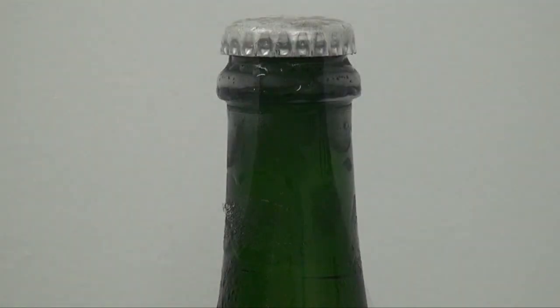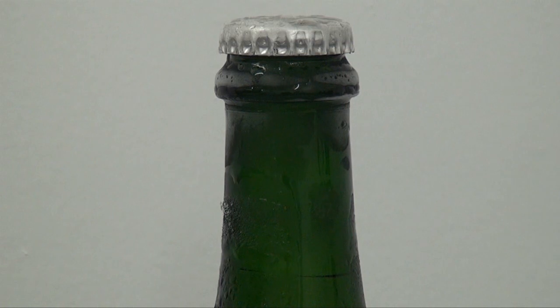The neck, sediment and frozen wine are shown in a close-up here.